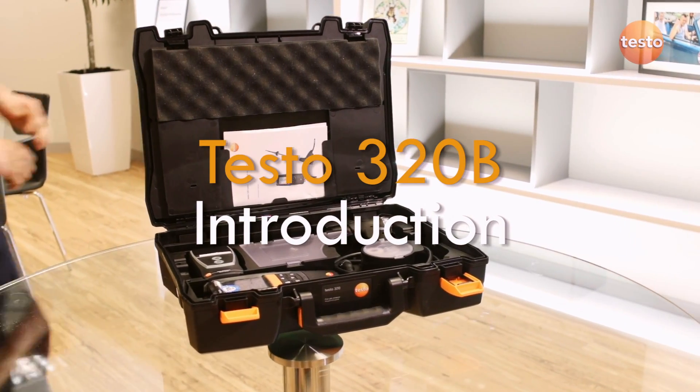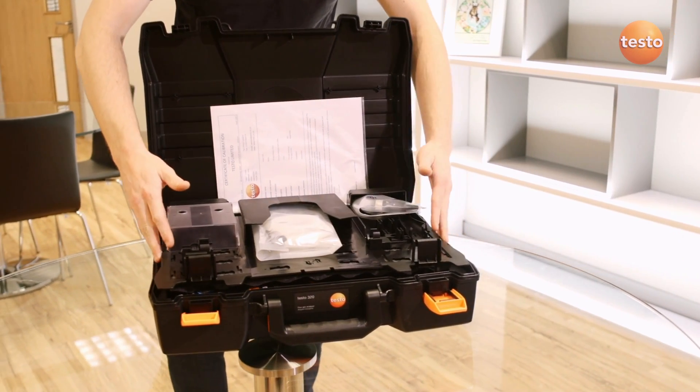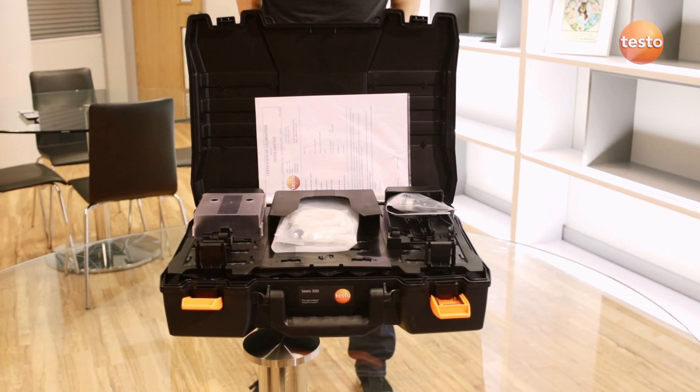The Testo 320B is a high-quality and easy-to-use flue gas analyzer with full measurement menus. It's designed for commissioning and servicing domestic boilers and heating appliances.